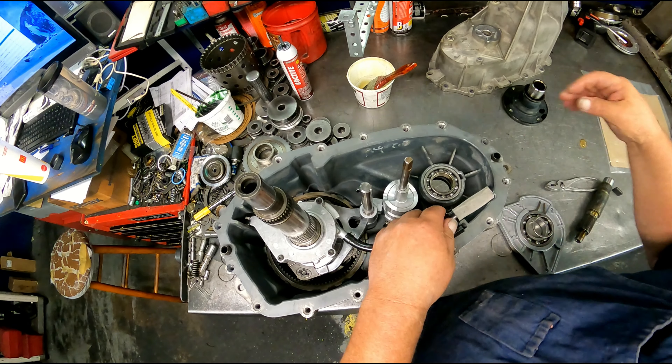We've got our fork assembly. There is a spring up inside of here with the snap ring — you don't need to take that apart. If this is bad you're going to be replacing all this anyway. This is the fork that goes bad. We're going to get an aluminum one — it's plastic from the factory.